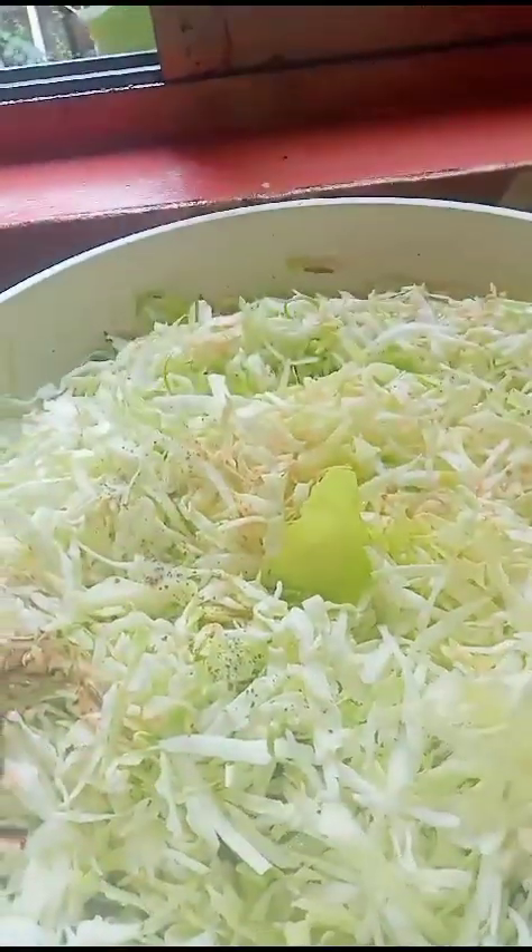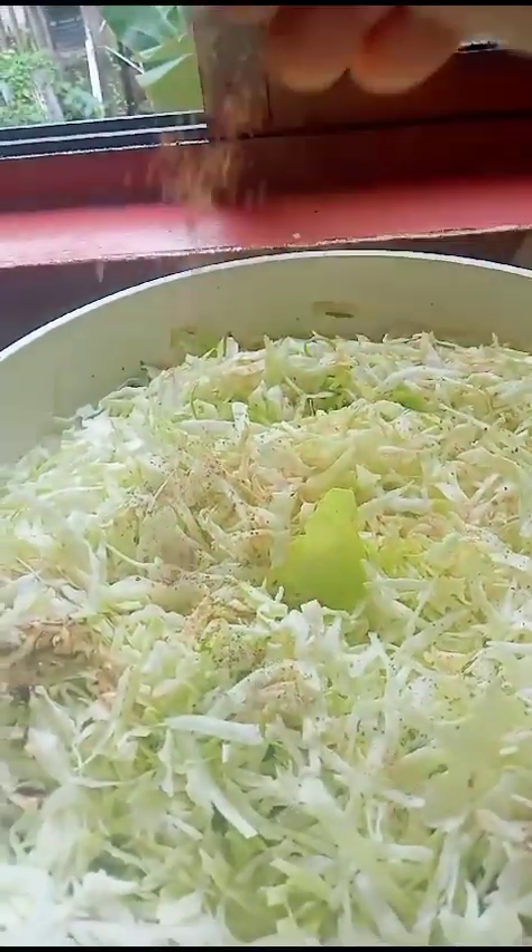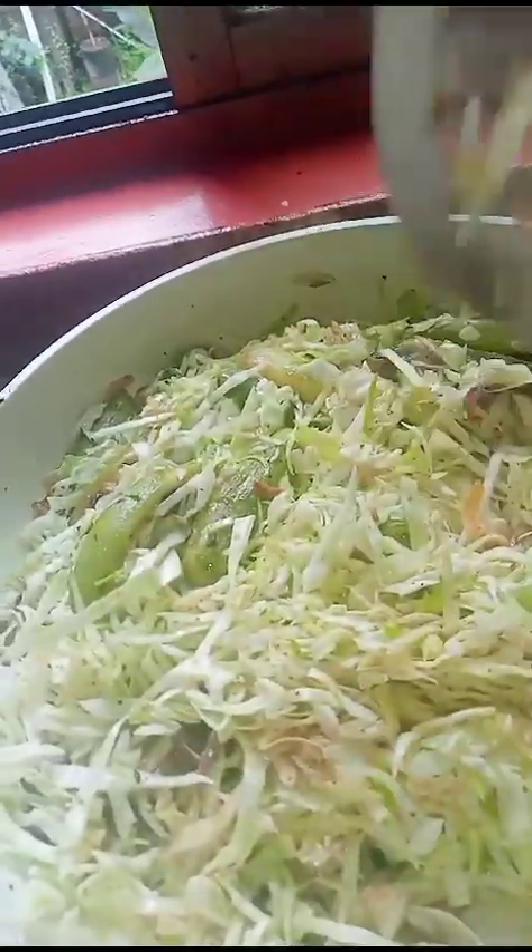Little bit black pepper powder. Coriander powder. Recipe will be ready within half a minute. Now cover it.